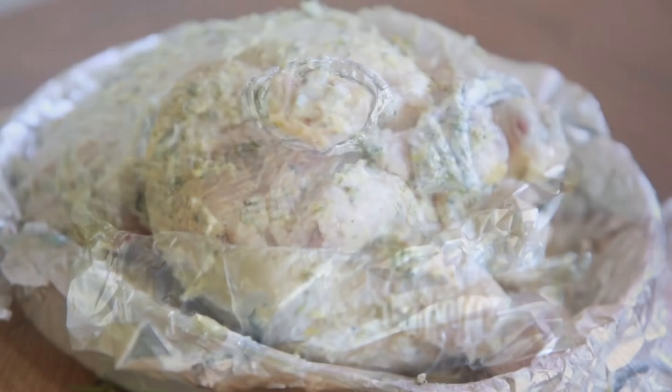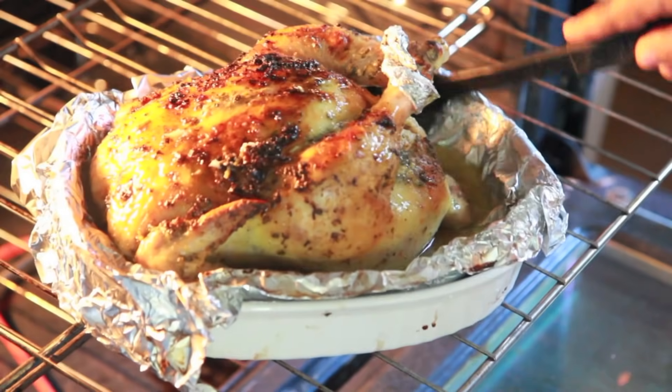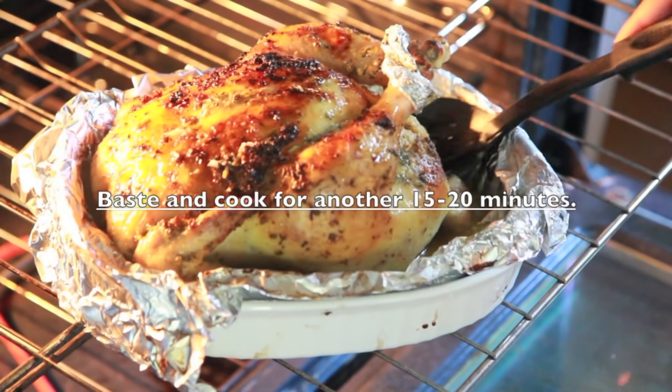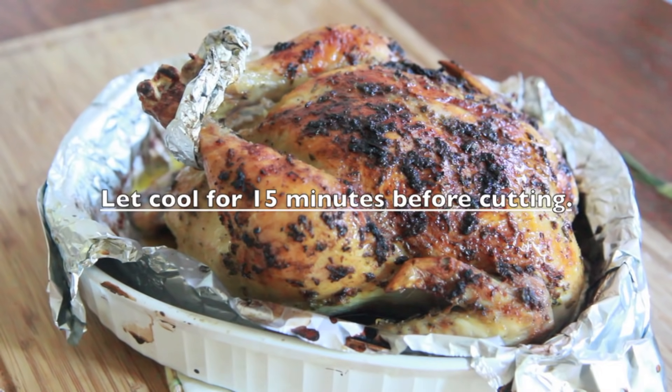He is ready for the oven! I have my oven at 425 degrees. We're gonna bake it for 45 minutes, and then after 45 minutes it'll look like this — it looks good and yummy, but it's not done yet. Go ahead and baste it, then cook it for another 15 to 20 minutes and it will be done. Let it cool off for about 15 minutes before you cut into it.